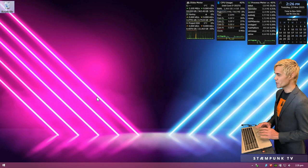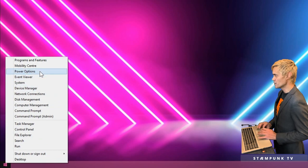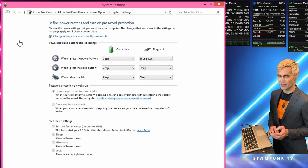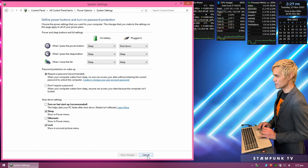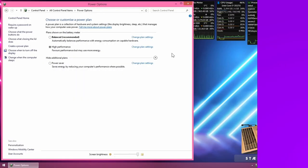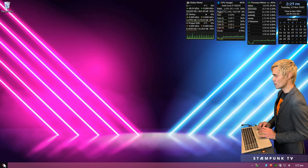While those copy across, I'll fast-forward and rejoin once the transfers are complete. There's only one thing left to do before rebooting, and that is to make sure fast startup is turned off. Right-click the start menu, go to Power Options, then click 'Choose what the power buttons do.' I can see fast startup is already turned off — if yours is on, click 'Change settings that are currently unavailable' and turn it off from there.